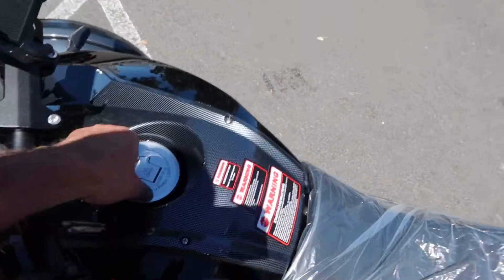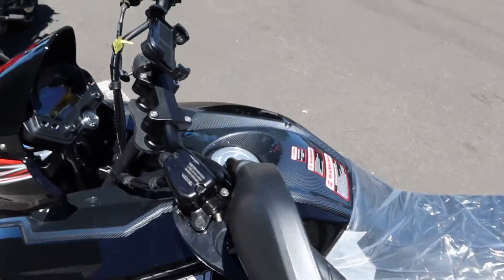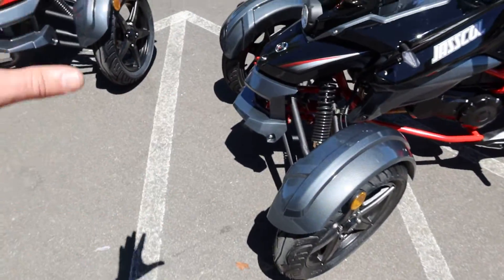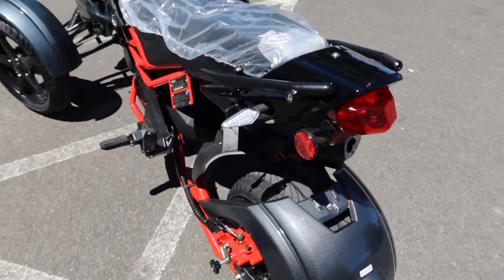It has a locking gas cap and a 2.5-gallon gasoline tank. This is the black color with a nice carbon fiber style design on the fenders in both the front and rear. It also has a nice LED blinker system — we'll turn those on so you can see them.